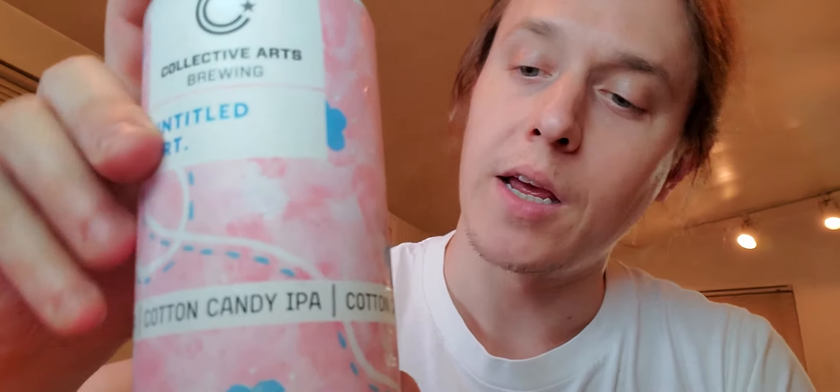All right, just kicking off the night with a quick review of this Cotton Candy IPA by Untitled Art, and I think in collaboration with Collective Arts Brewing. I'm going into this one deliberately a little blind. It's been a long day at work — it's a Saturday. The election week has been crazy. I need a good beer that is satisfying and tasty, and I don't want to spend too much time thinking about it.